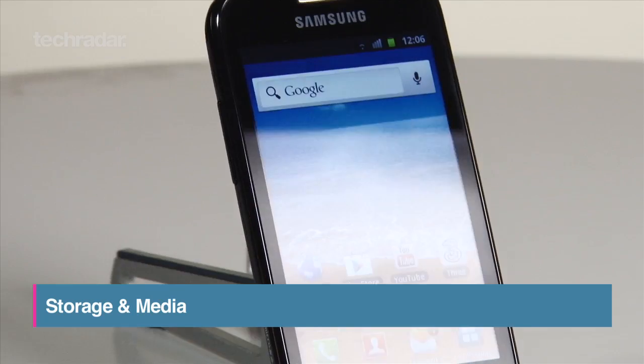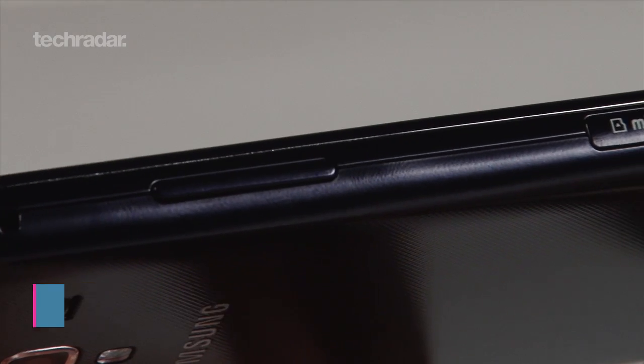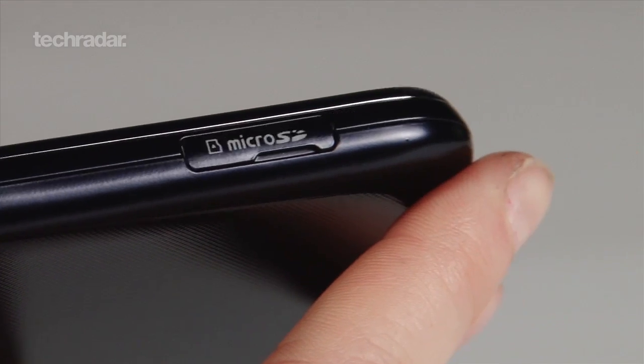You'll only find 4GB of internal storage on the phone, but you can expand this up to 32GB with a handy microSD slot.